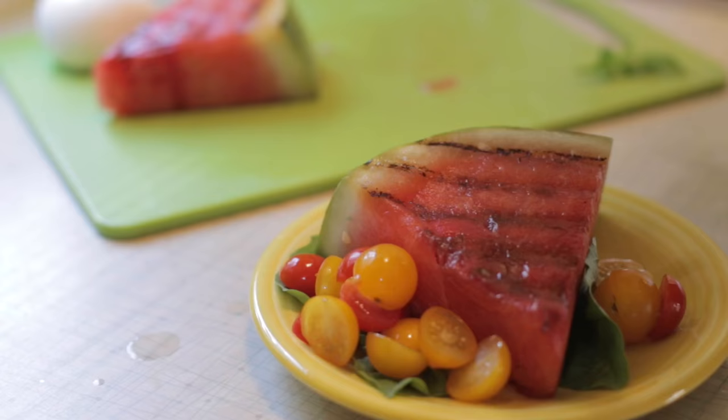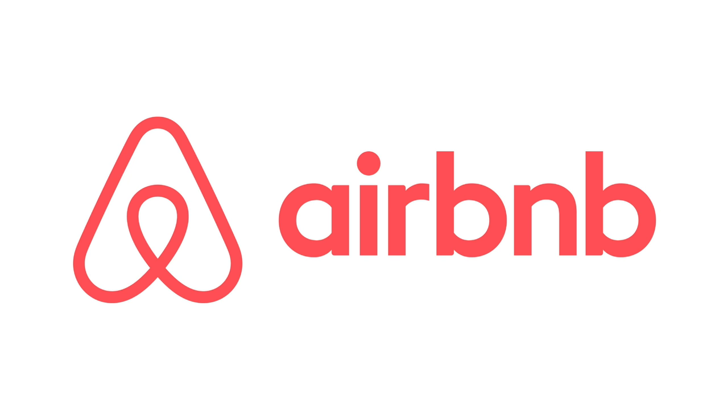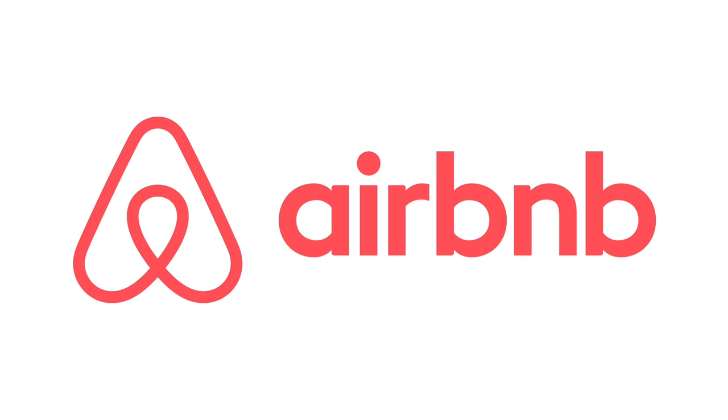Got our cherry tomatoes, and we're going to add in some fresh mozzarella, and then we're just going to finish it all off with a balsamic glaze. Accommodations provided by Airbnb.